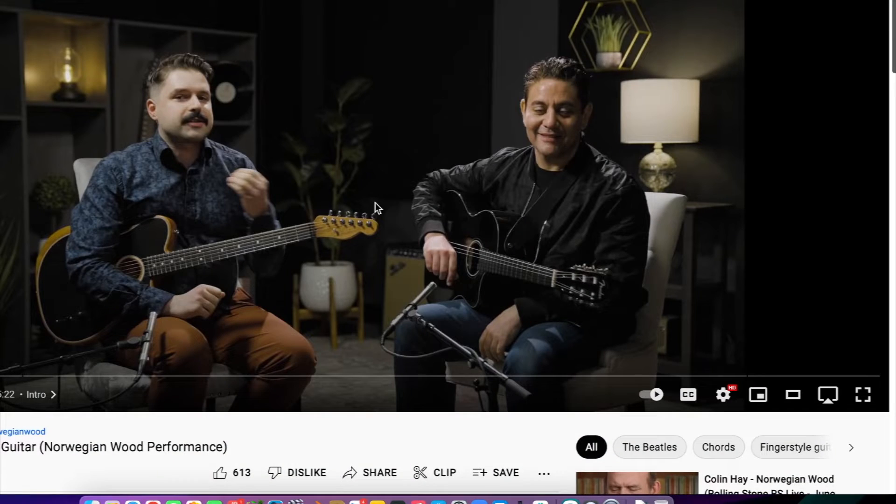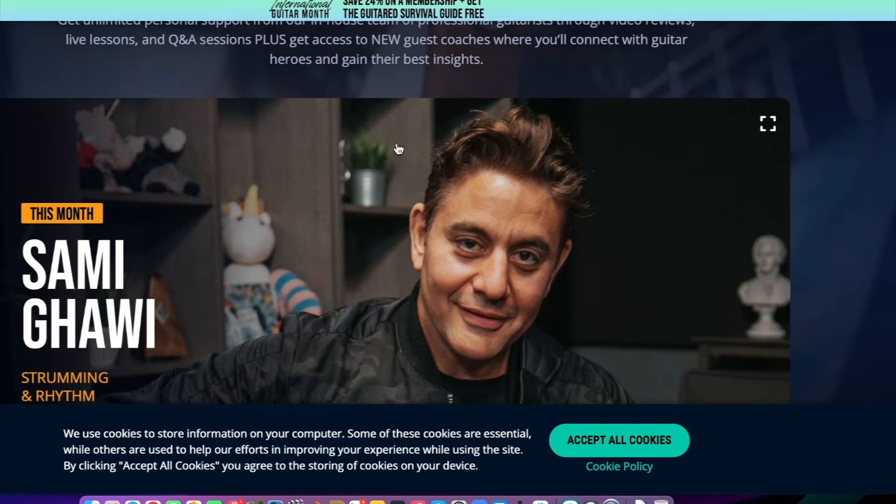Hey, welcome to the next guitar tutorial. This is a guitarist reaction where I'm going to be reacting to another video. This one's a cool one — super exciting. So I was looking for another tutorial and we have looked at these guys before: Guitario. I found something specific here — the Power of Rhythm Guitar — and there is this rhythm guitarist on my screen whose name is Sammy Kwawee.